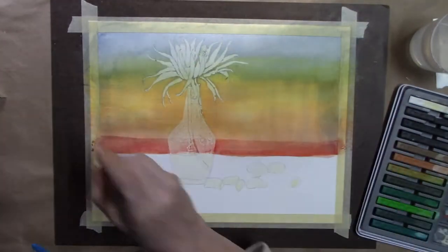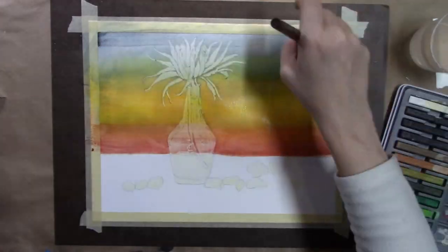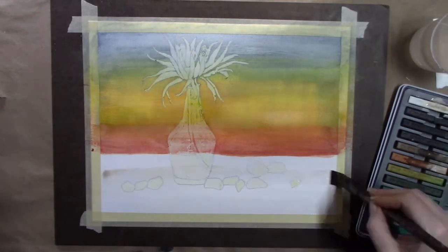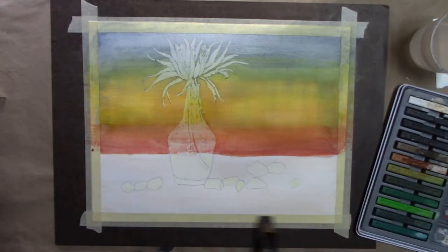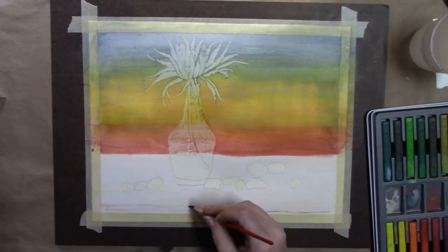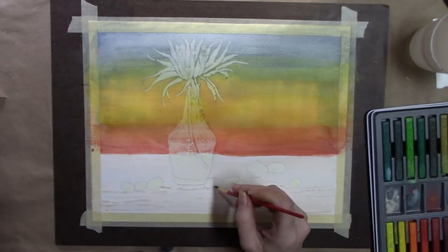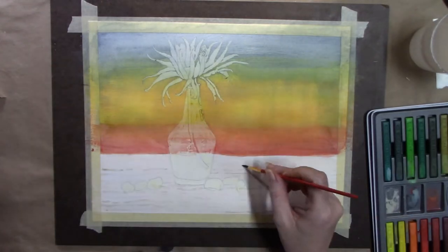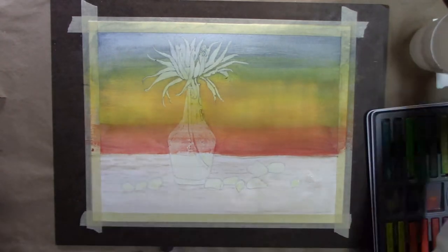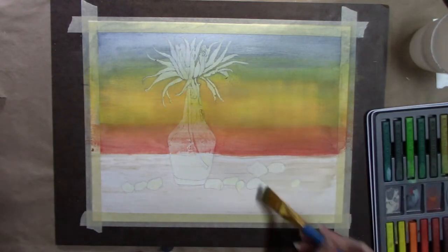I wanted to see how that worked out. I think I kind of prefer to use a wet brush on the block and then put it on the paper instead of the other way around. For the table, I tried a wet-on-wet technique while doing some wood grain, and then I went back in with a brush to blend it out a bit so there weren't harsh lines in it.